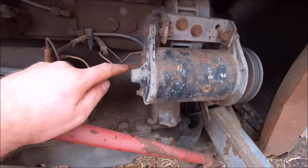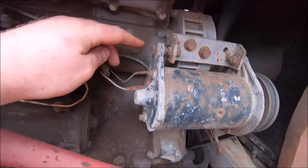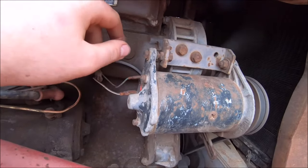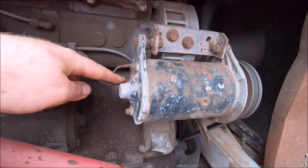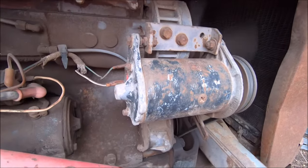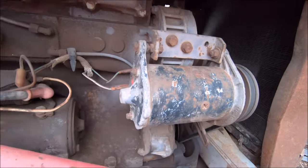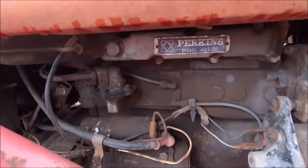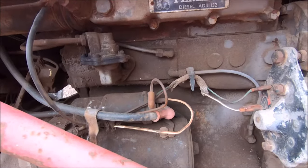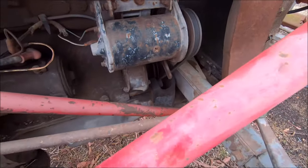Now I'll check the charge coming out of the positive lead at the back of the generator. This small one is probably for the voltage gauge on the dash, and this one's the main charge lead. I'll check the voltage coming out the back of the generator and compare the readings, because this is also how you can tell if you're getting a higher voltage out of the generator than at the battery — which would indicate a voltage drop from a damaged wire or poor connection.